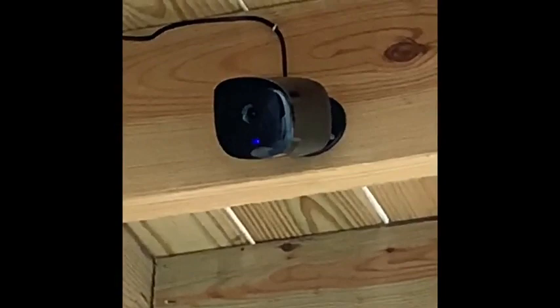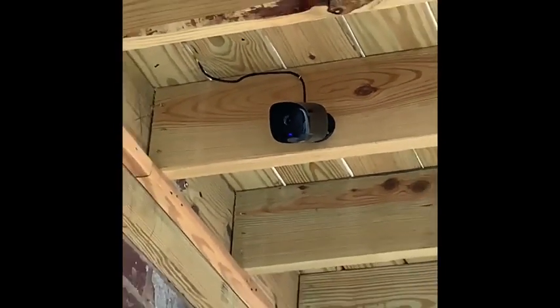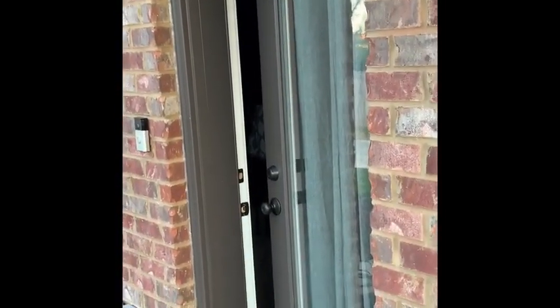And that's it — now we have it set up. In the settings, if somebody comes to the back door, it sends an alert to my phone that there was detection at the back door, so we'll know when people are coming and going.